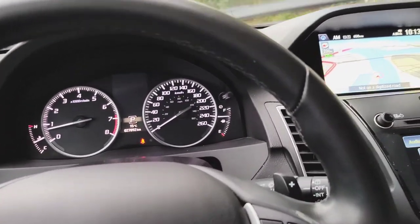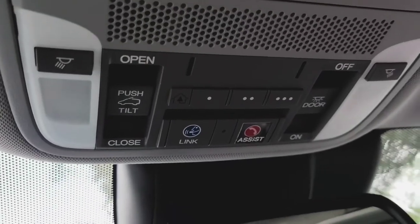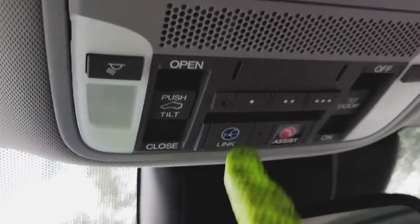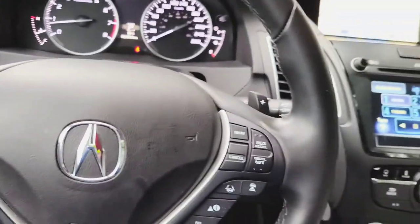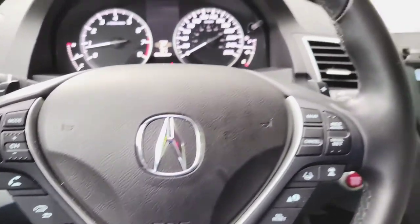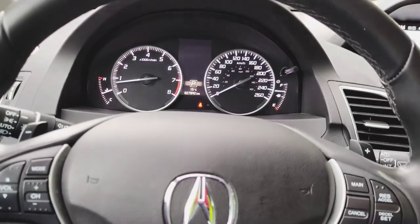So yeah, this mini SUV has got some bells and whistles. Here's how you open the sunroof, and you can program your garage door into any of these buttons — pretty cool, guys. Once again, this is a 2018 Acura RDX. Thank you guys for watching, I'll see you again next time — bye for now.